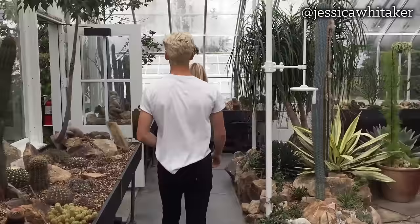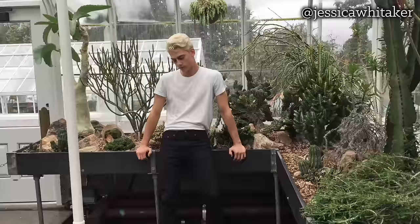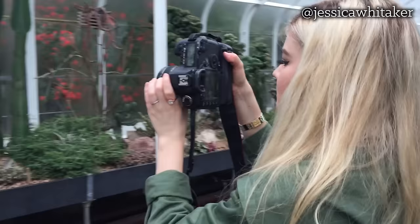Let's see, maybe like over here in this little area. Oh, this looks good! Bring your front leg kind of bent in and then your back leg out — yeah. Awesome! Let's do a closer one — oh, that looks cool.